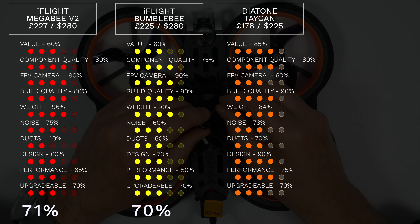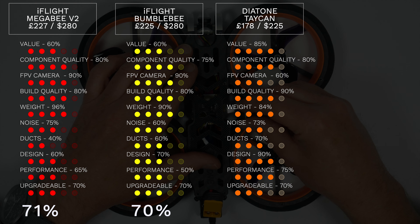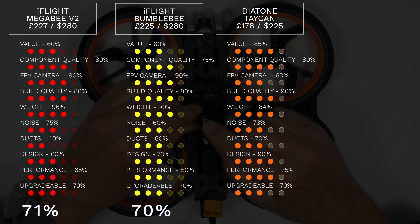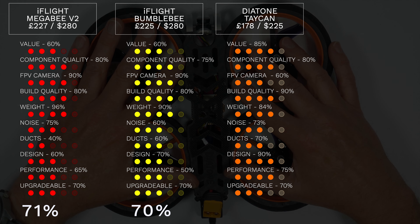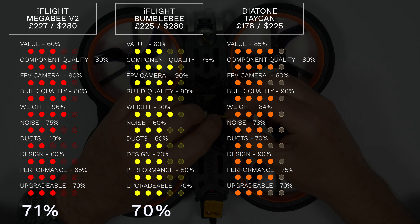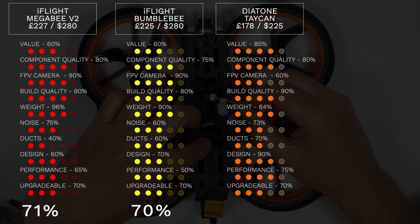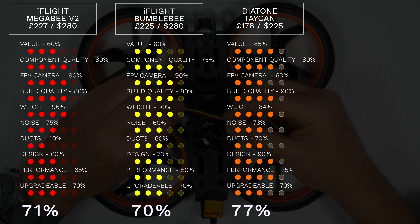The overall design is typically fantastic Diatone — lots of small design details and touches, very well executed. A solid 90%. Plus the motors run very cool, the coolest of any of this bunch of Cinewhoops. Just like the other two you could upgrade this but not by much, so 70%. That gives us a total score of 77%, which makes it top of the pile.